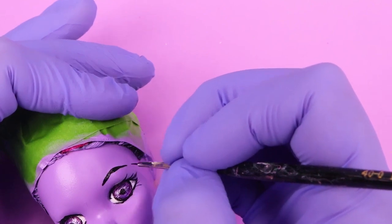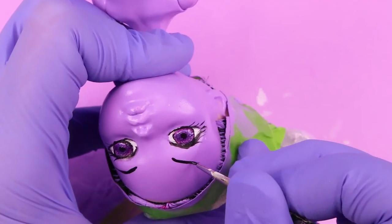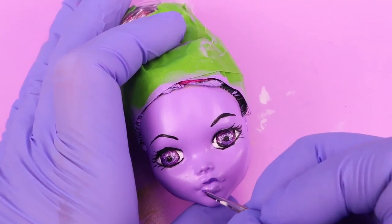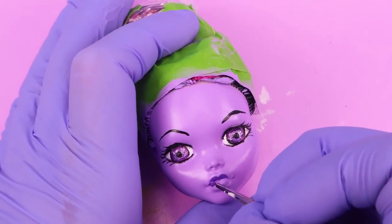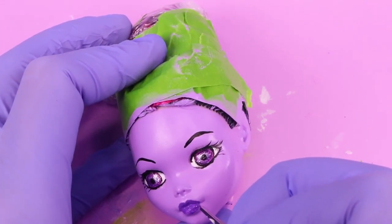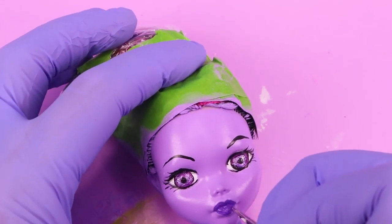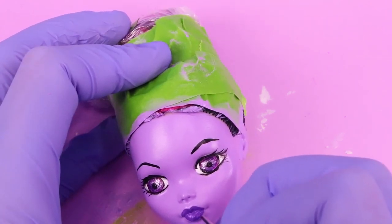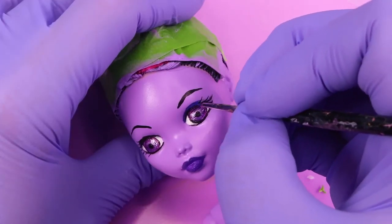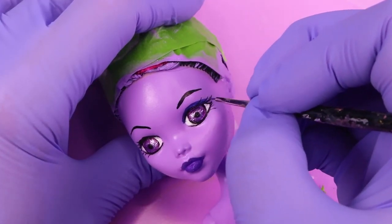I added on her eyebrows and made them very thin, just like Vampirina's are. I used a dark purple for her lips, and then a slightly different — but barely noticeably different — dark purple for her eyelids.